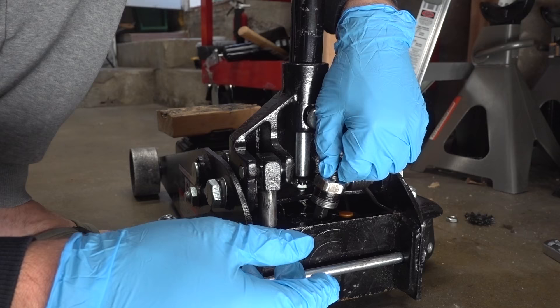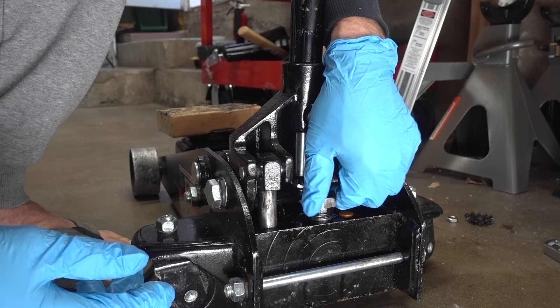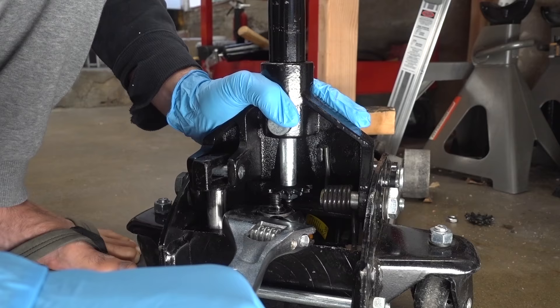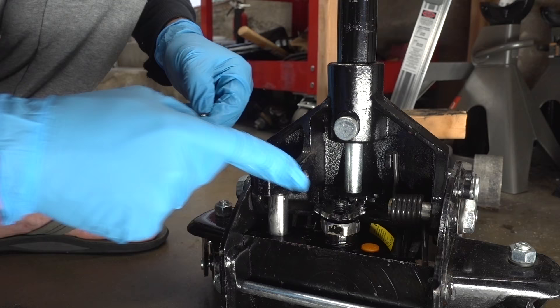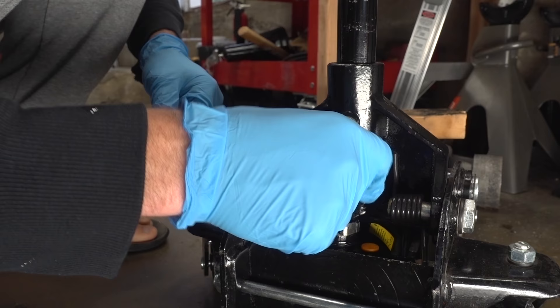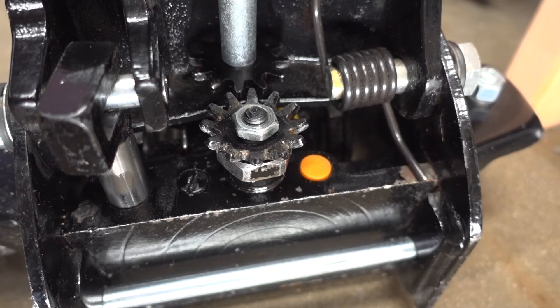So now all we have to do is screw this thing back in. I'm gonna go ahead and take this other piece and screw it in just a couple of turns, and hand tighten it. Then I'll take my wrench and tighten it down — give it a few love taps with the hammer. Then we set our gear back in place, replace the lock washer, and of course the nut, and then tighten her down with your ratchet.